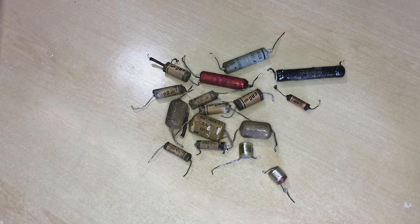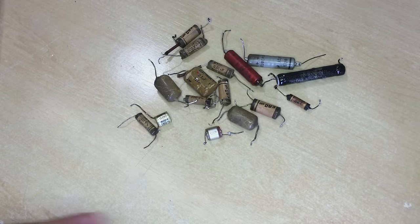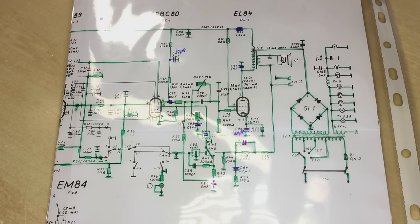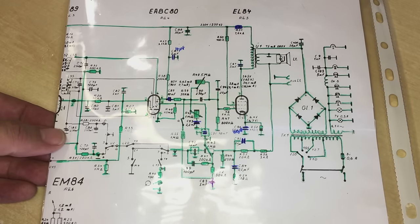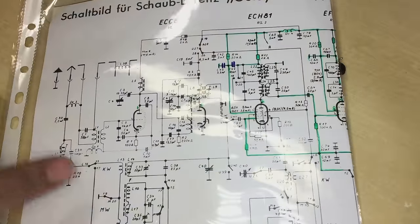Hi, welcome back to this restoration project - the Schaub Lorenz Goldie 58, type 3020. What a mouthful - this is a very small radio with a very big name. What you have before you is the results of me getting carried away. I was supposed to just check it to get this thing ready for power up, but as you can see there's a hell of a lot of painting on here - these are all the components that have been checked, the blue ones are all the ones that have been swapped.